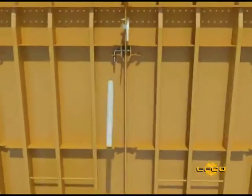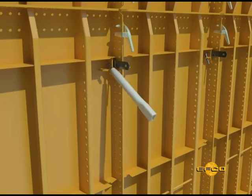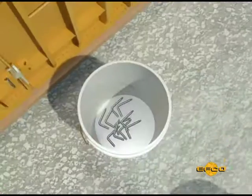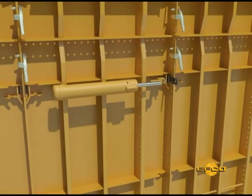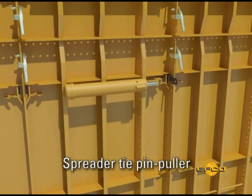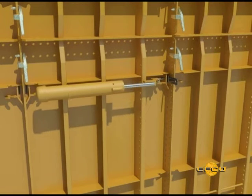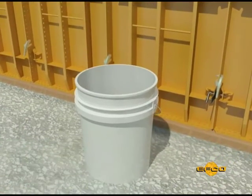Step 2. Remove spreader tie pins. The pins should be removed using EFCO standard pin and plate clamp tool. Place the round end of the tool over the spreader tie pin, rotate the pin and drive it out with a hammer. If the pins are difficult to remove due to limited space, it is suggested that the spreader tie pin puller be used. The tie pin puller tool is especially useful in removing pins near inside corners.